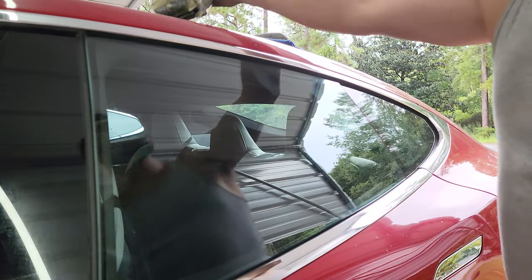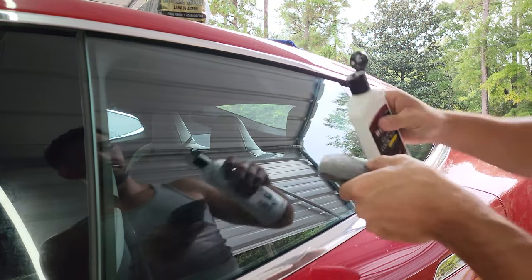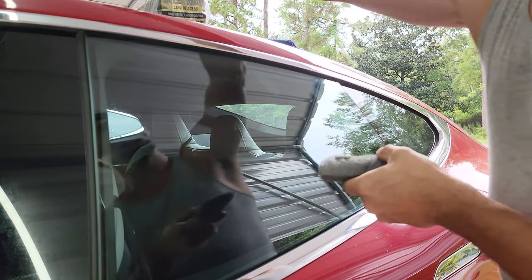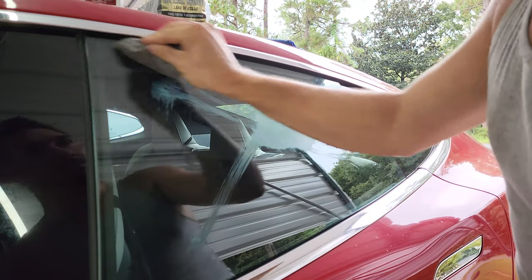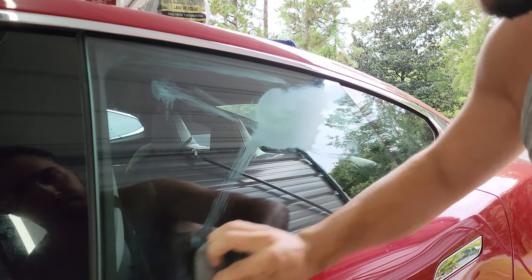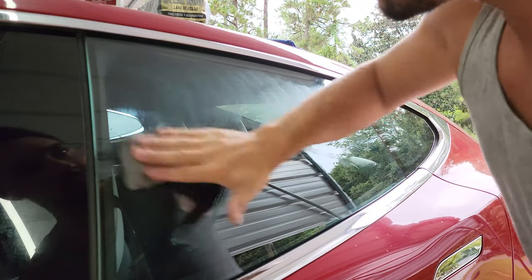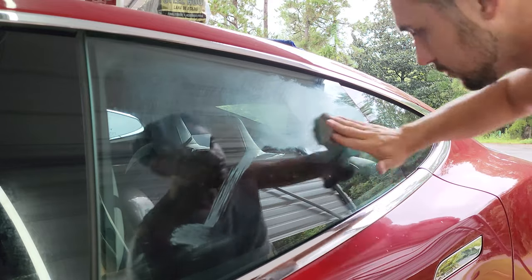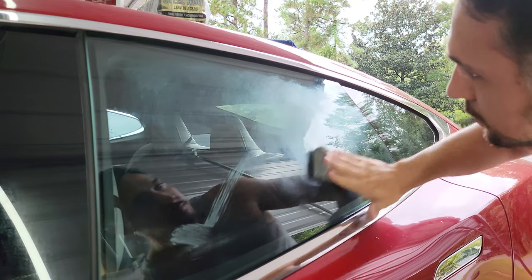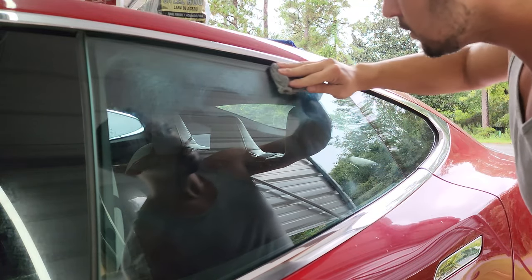Now, on to the method that didn't work for me. I will say that I've used this method years and years ago and remember it working well, but it didn't even start to remove the hard water spots from the sprinklers that battered this car for months. The method in question is to use quad zero steel wool and glass cleaner to polish the surface. Quad zero steel wool is extremely important, as anything else — such as double-ought, medium grade, or any other type — can scratch the window, whereas quad zero is fine enough that it won't.